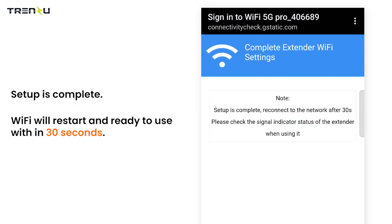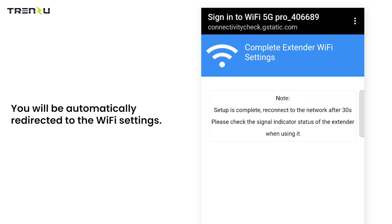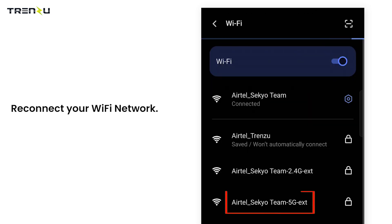Setup is complete. Wi-Fi will restart and be ready to use within 30 seconds. You will be automatically redirected to the Wi-Fi settings. Reconnect your Wi-Fi network.